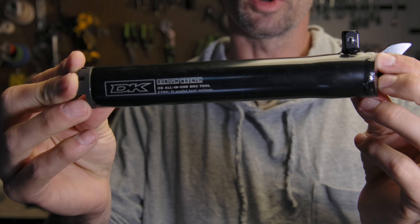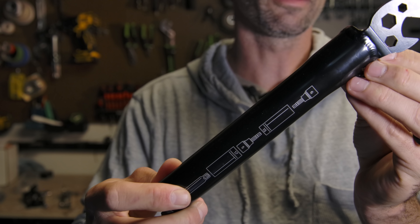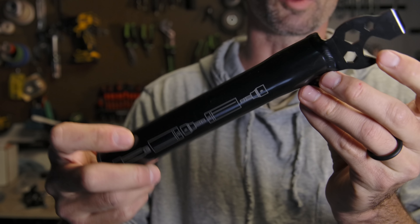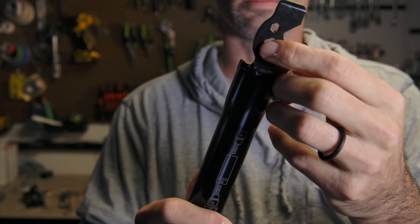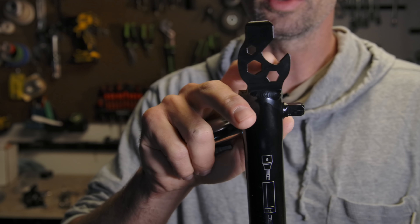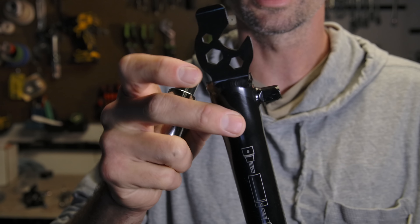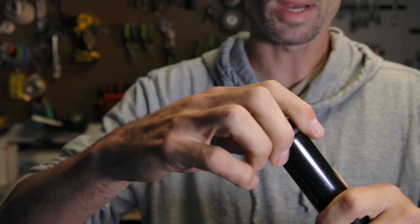First up is the OG BMX multi-tool, the DK Random Wrench - this is the V3. There are revisions versus the first one, including a tire lever feature and six, eight, and ten millimeter hex cutouts for bolts. Then of course the 15 millimeter pedal wrench, which comes in handy all the time, and a socket tool on the main body.